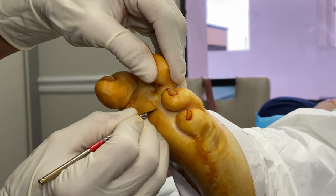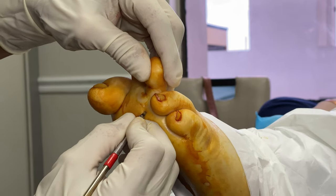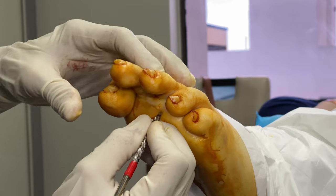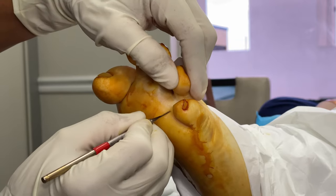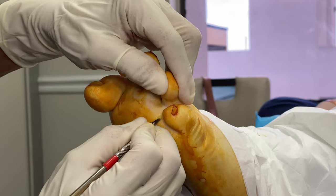There it is — we go in, identify the two important tendons. Bingo, voilà. This is not magic. Now we're going to the fourth toe — little incision.